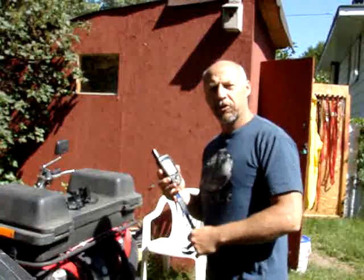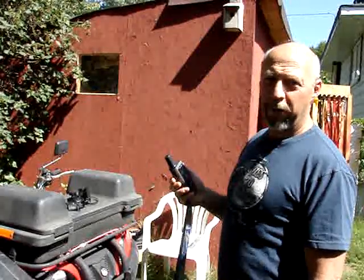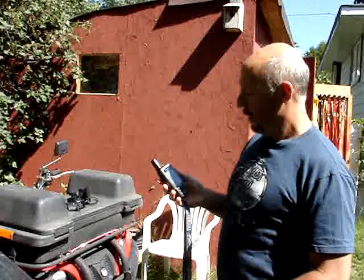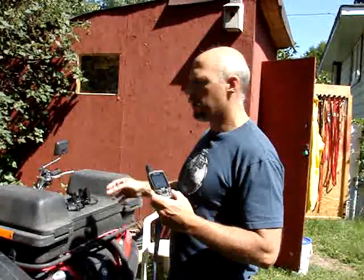Hi, I was just going to show you guys a little bit about the GPS, different ways to hook it up, and it makes life a lot easier for everybody. First you have your GPS — I have the Garmin 60 CSX, great unit, works really good.